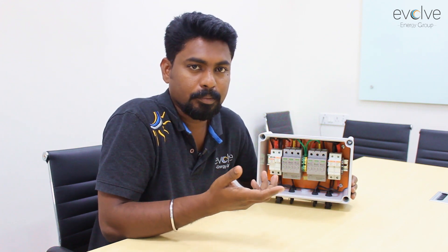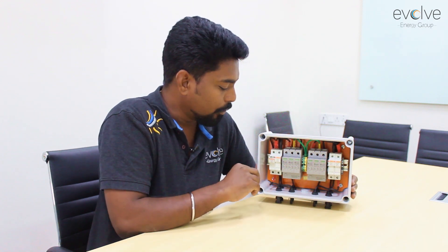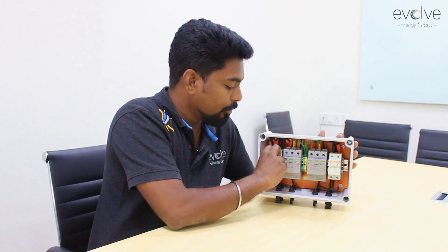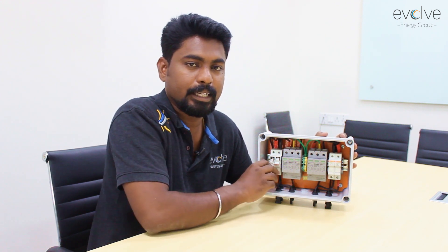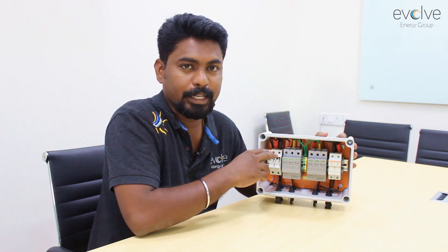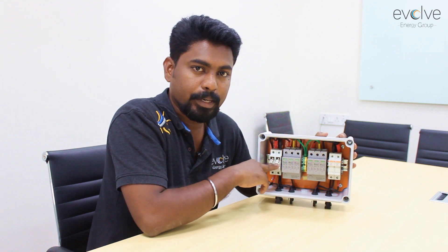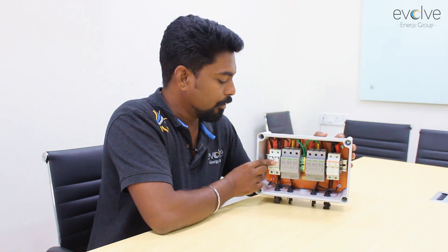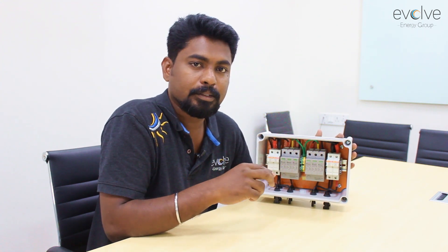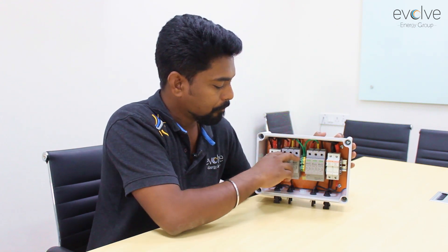The next component is the DC breaker. This box does not have a DC breaker, but you can see there are two fuses installed — that is because you can reduce the cost of the breaker by installing two fuses. That's one way of isolating your string. However, do not break your string under load in the DC combiner box, as you can create arcs. The two fuses installed on positive and negative are simply a way of reducing the cost of the DC breaker.